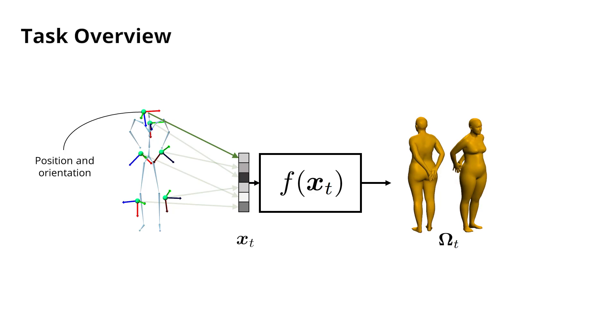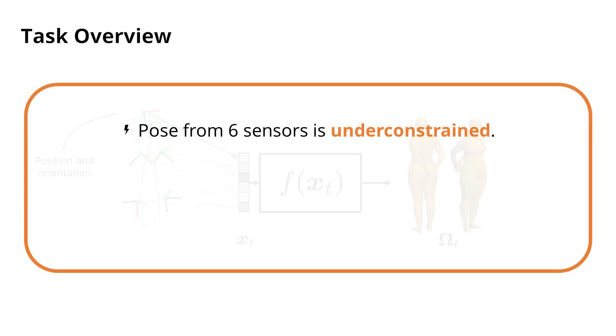This is challenging for several reasons. First, if we are only using 6 input measurements, the pose is under-constrained. Second, although EM sensing can be highly accurate, its accuracy depends on the distance between the sensor and the source, making it pose-dependent.